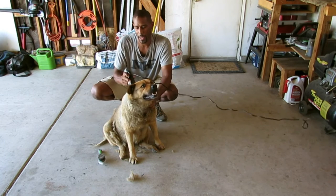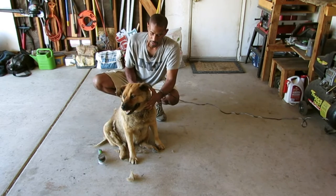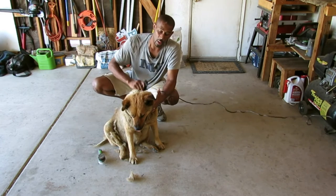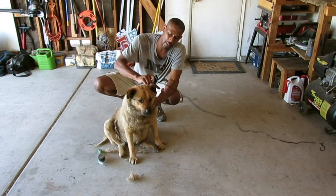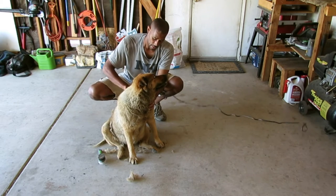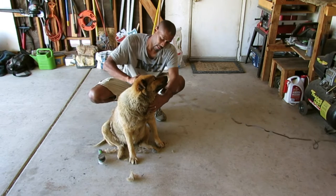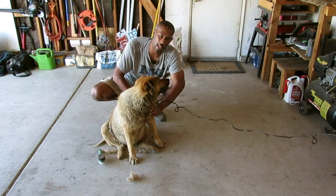Right now I don't have a leash or collar on my dog because I use the harness, and the harness will be in my way. But that might be something you'd want to consider because you can control your dog better. She's being pretty good right now, but if she started doing a lot of moving, then I would just get the collar out.